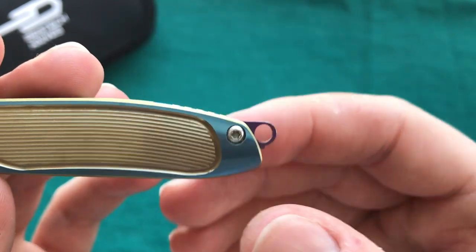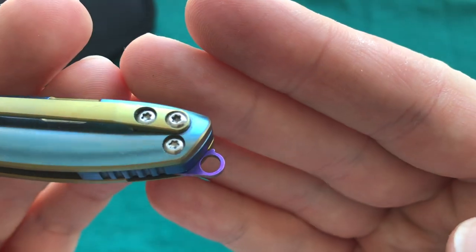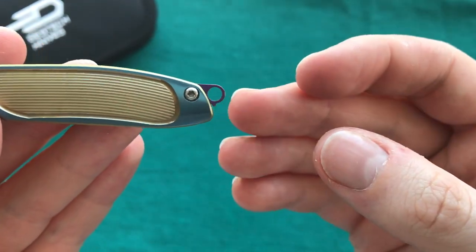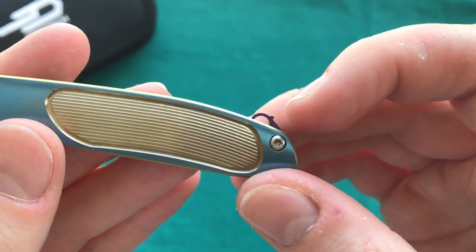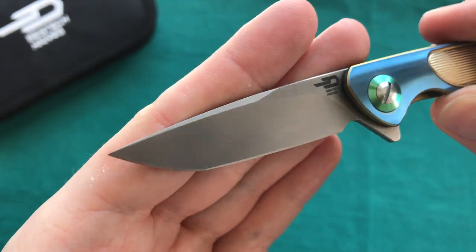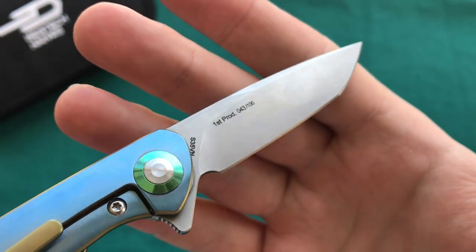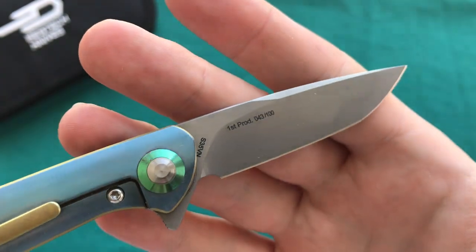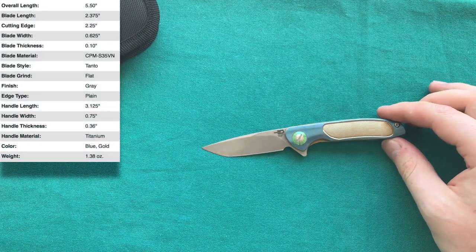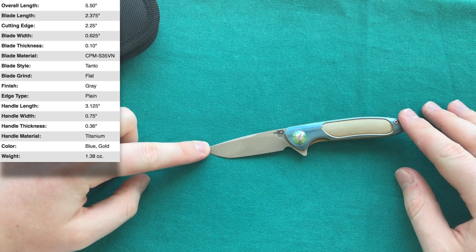You have some splotches of pink in the green — don't know if that was intentional, but really nicely done. They went all out with bright colors, and in the back you have a little fold-out lanyard attachment point anodized in a pinkish color. The blade is S35VN steel, and this is first production run number 43 of 100. Now let's take a look at the specs.